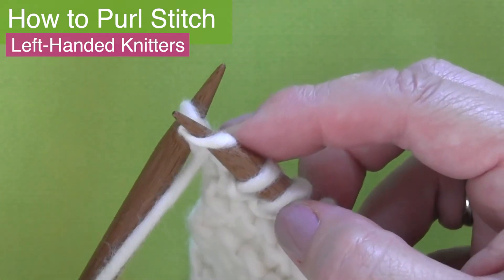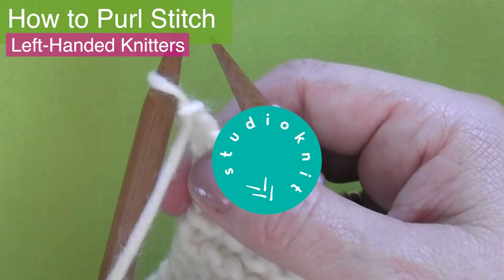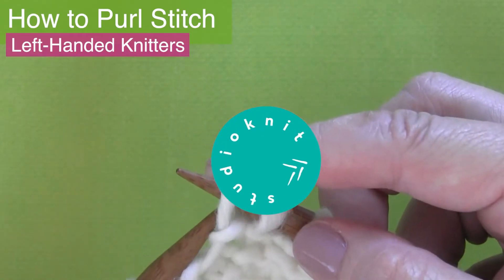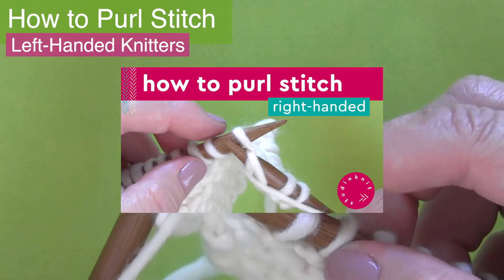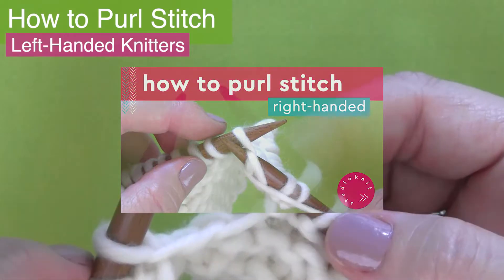How to purl stitch for left-handed knitters. I'm Kristen and welcome back to my channel Studio Knit. If you're looking for the right-handed version of how to purl stitch, the link is in the description below.